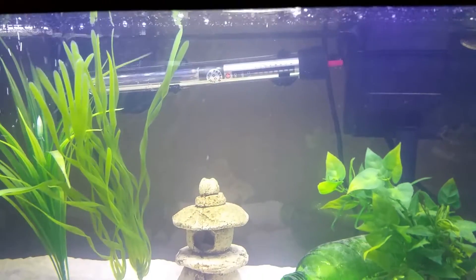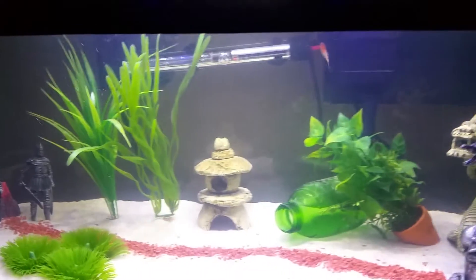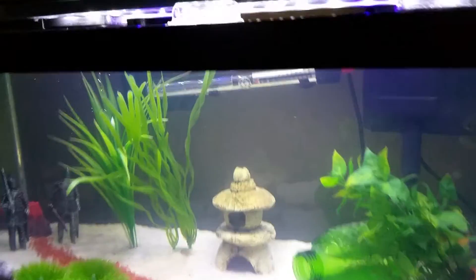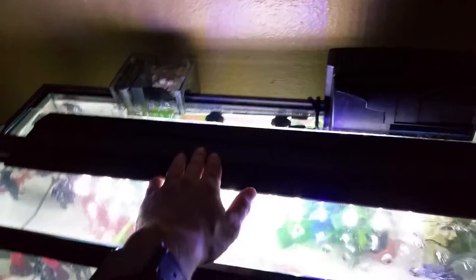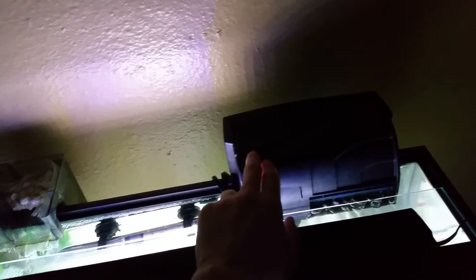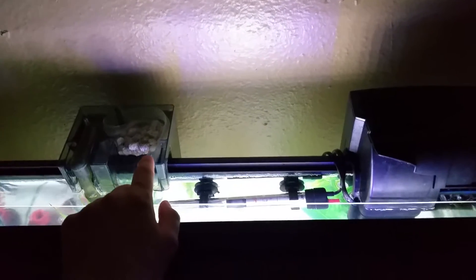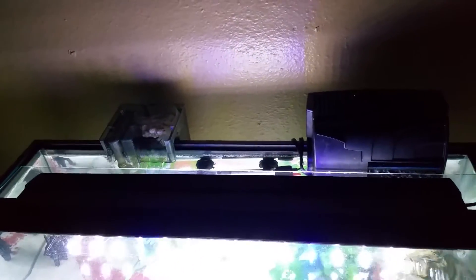I'm using what I believe is an Aquatap brand 150 watt heater, trying to keep it around 78 degrees or so. I'm using Fluval Eco Brites LED lighting. This is the Aqueon — I believe it's the Quiet Flow 30 — and then there's also an Aqua Clear 20 as well.